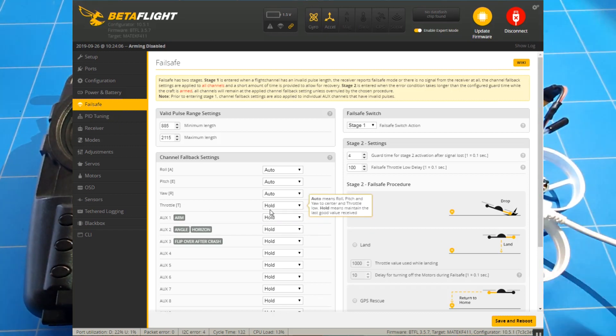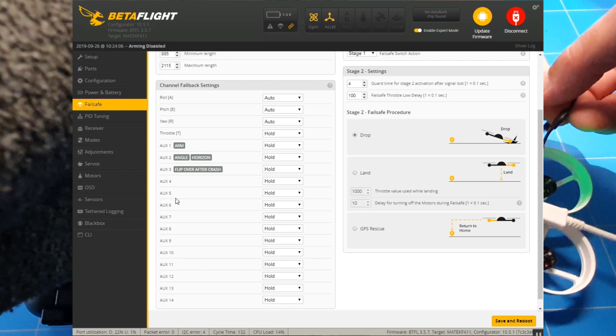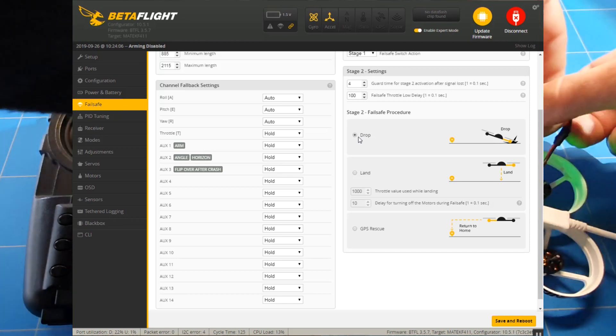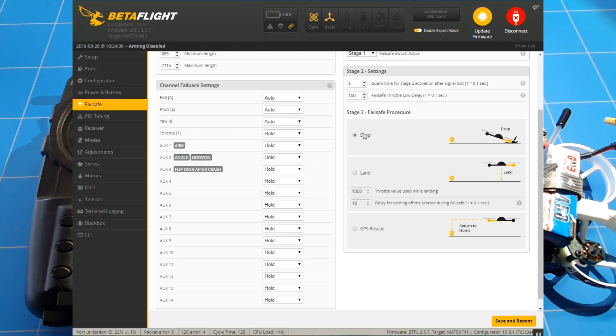There's the arm switch for arming, then angle mode, horizon mode, and flip after a crash — all standing on hold. If you want to set more switches you can. Then we have the drop option: I always choose drop. If stage 2 is activated, I want the drone to fall straight out of the air so it doesn't hover a long distance where I have no control.